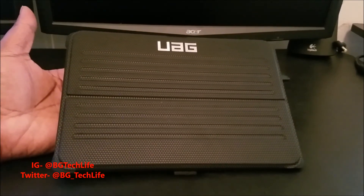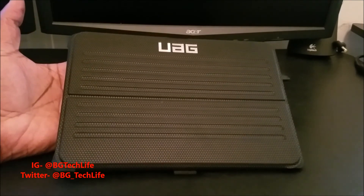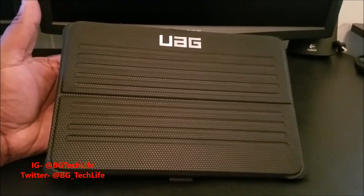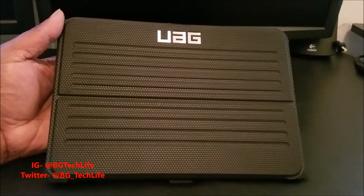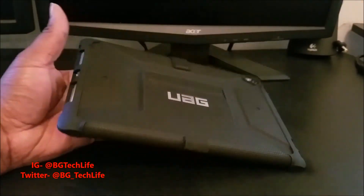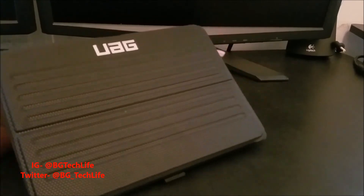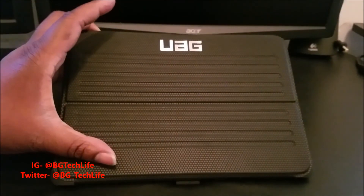It matches — I've got UAG cases for my other devices too. I posted a picture on my Instagram, BG Tech Life, with my S7 Edge and my Note, both rocking UAG cases. It looks pretty dope. UAG is one of my favorite case companies. They make quality stuff — once you buy a UAG case you'll have it as long as you want it. They make really sturdy, strong products. There's nothing cheesy or cheap feeling about this at all. You pay for what you get, and $49.99 for a big device like an iPad is definitely a steal.